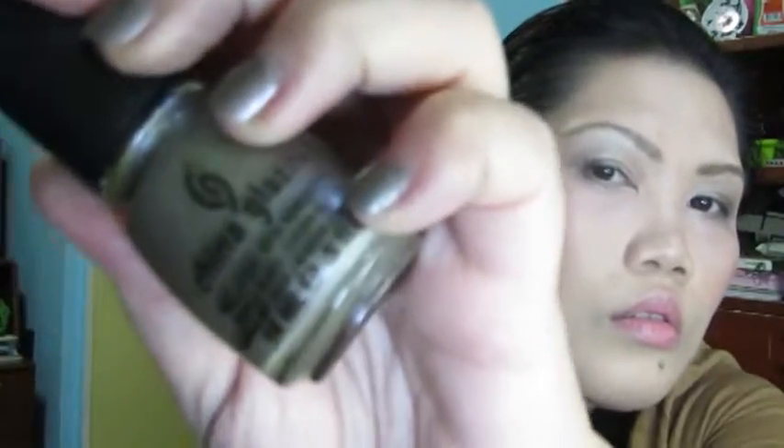And of course, on my nails, this is China Glaze Hook & Mine, which I think is from the Hunger Games Collection. So that is it, guys. Thank you very much for watching. God bless!